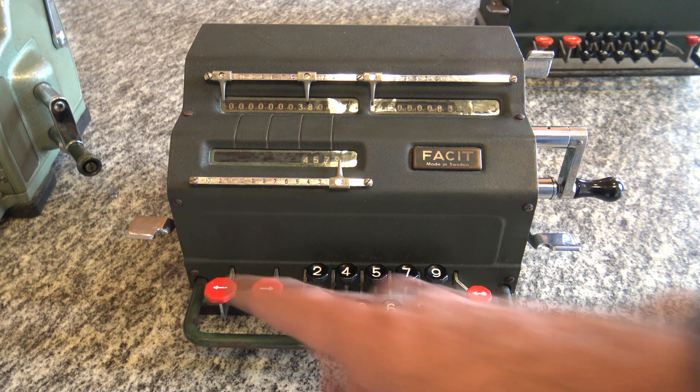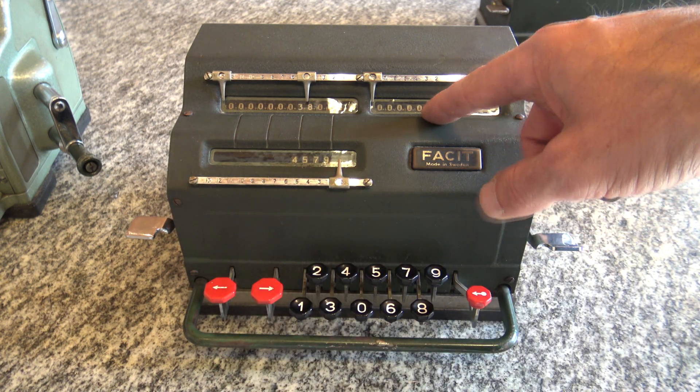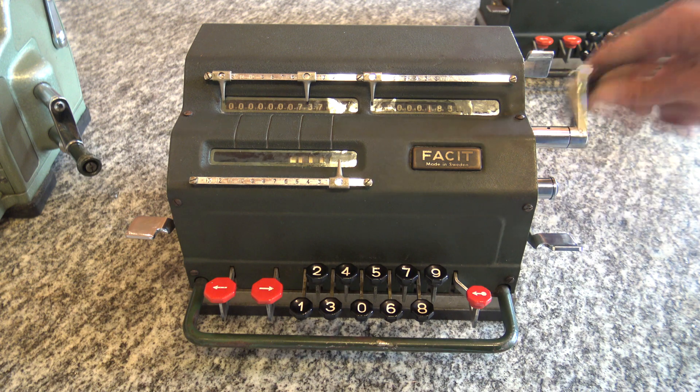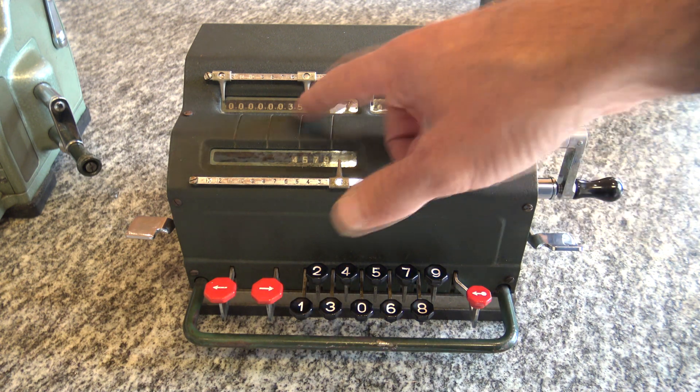If I want to add another digit — say instead of 83, I want 783 — I move the counter. Here I have a little arrow pointing where I am. I turn another 7 times and voilà, here I have the result.